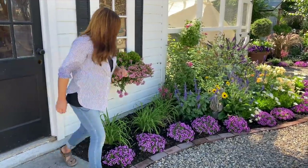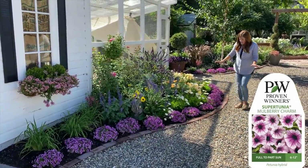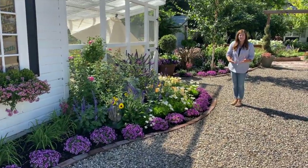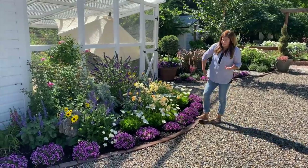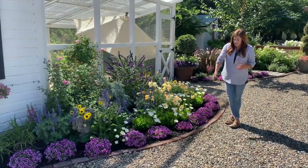Right around the whole front area, Supertunia Mulberry Charm — isn't that awesome? The thing I love about this plant is that they are so tidy. They're a Supertunia, so they will grow and bloom vigorously like this — probably by end of season they'll be touching — but they stay a little bit more tidy, and I really appreciate that in some cases.